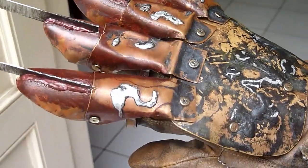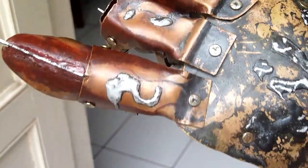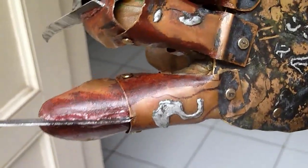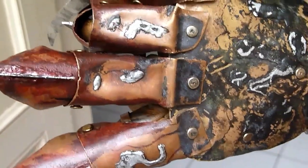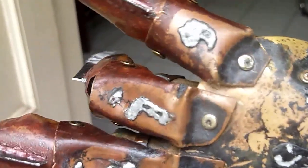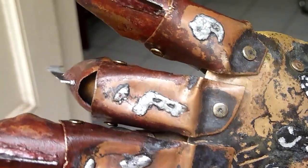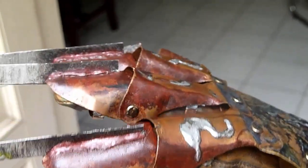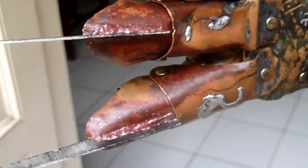I also re-weathered the stalls. The squiggle on the index finger — it's not black, it's burgundy. I also added that pen detail on the ring finger, and I cleaned most of the paint off the tips.